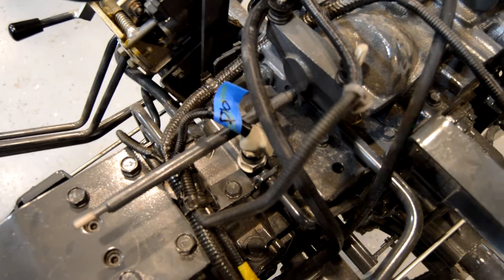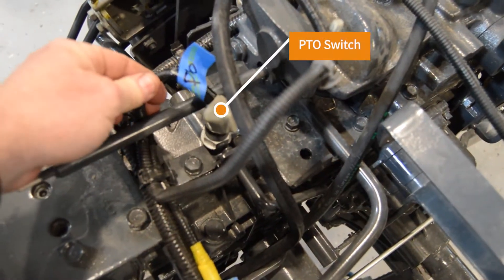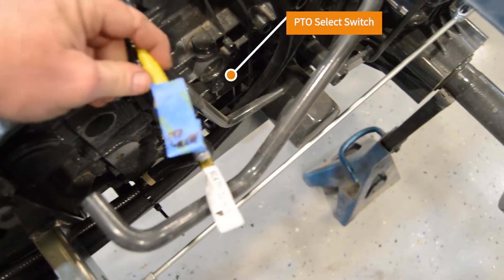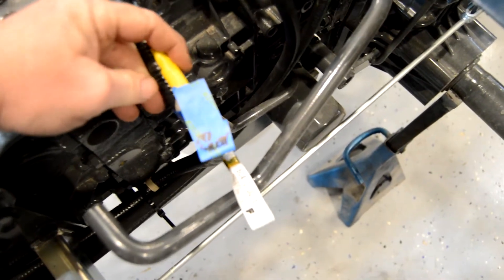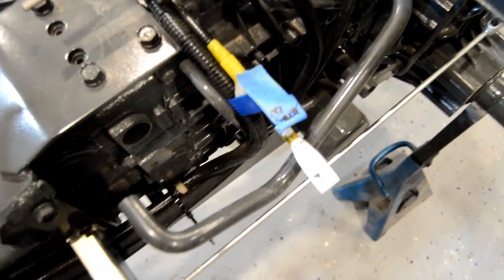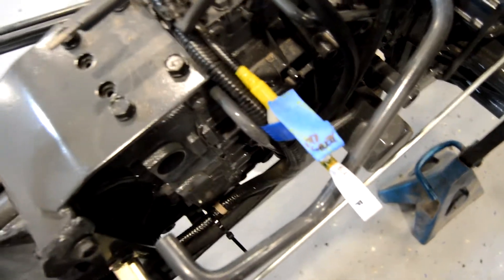Coming along the top of the transmission, this is a PTO switch, and then right here on mine is jumpered off because it's the SU. It does have a mid-mount PTO, but this would be the PTO select switch — it would go in this port here, but my tractor is not equipped with that.